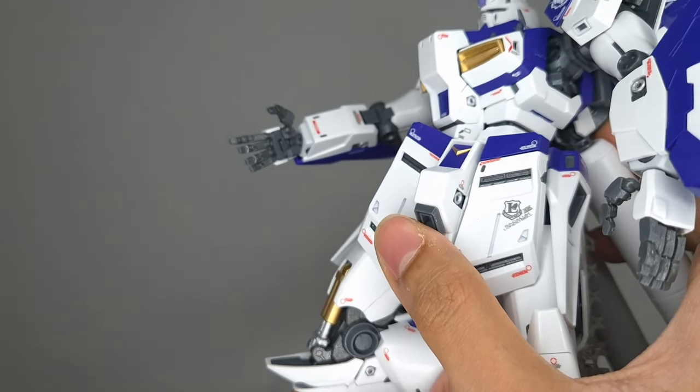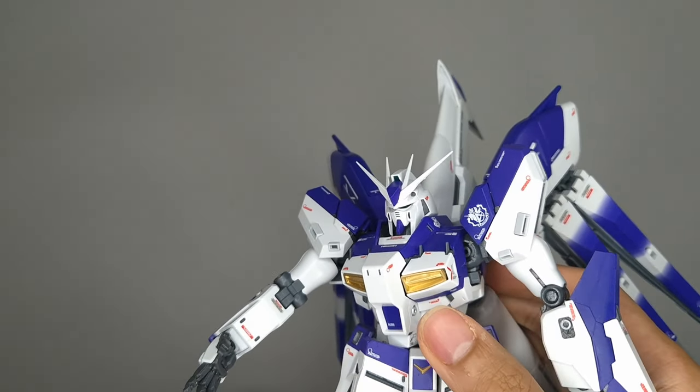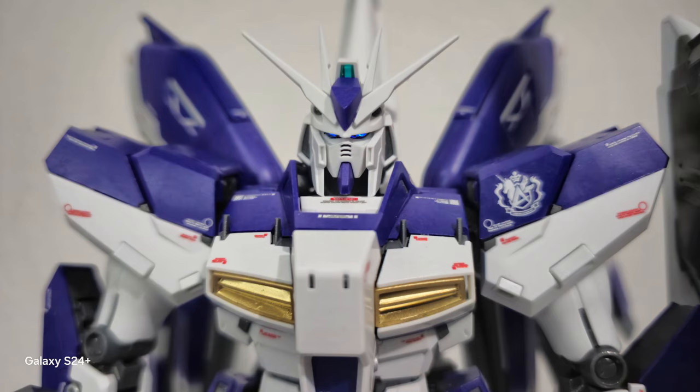Those pistons were gray and I just painted them silver and gold just to make them pop in the pictures. The forearms on the right and left are asymmetrical and they do hide a gimmick, which I'll show later. Moving over to the head, the eyes and the sensor up top are clear green plastic. I took the liberty of painting the top sensor with clear blue, leaving the eyes green, and putting in some blue LEDs.